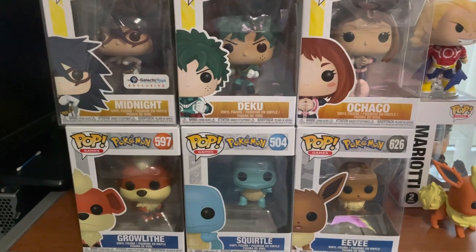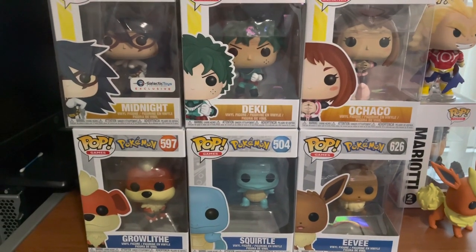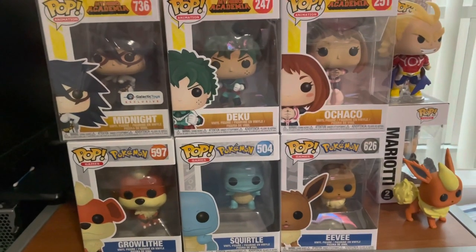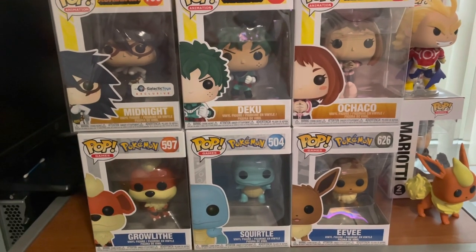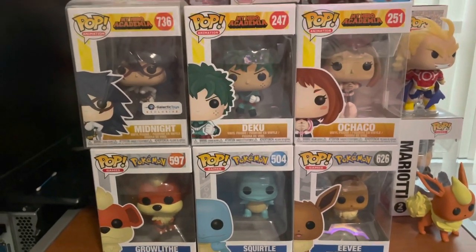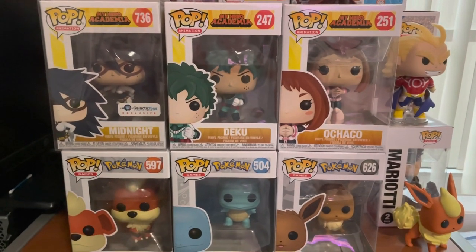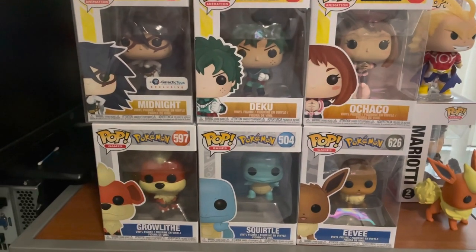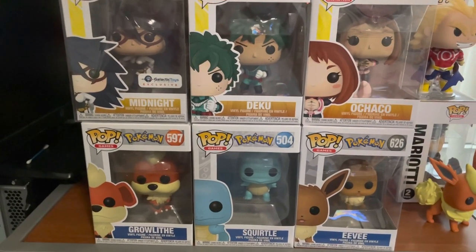That's all the pops we have for today, thanks so much for watching! If you like this video, why not like, comment, and subscribe for more videos coming soon. We're close to the end of the year, which means more pops will be coming out. I have a special one coming out somewhere in December, so I hope you guys stay prepared for it. Thanks again for watching and I'll see you next time!